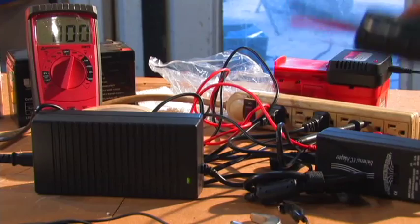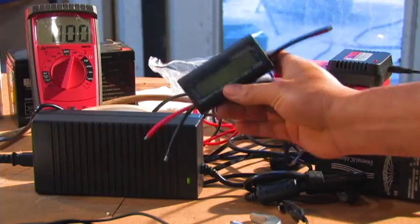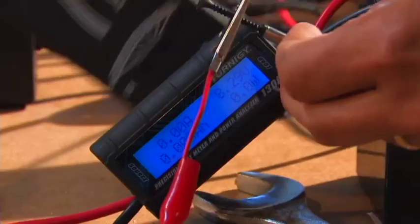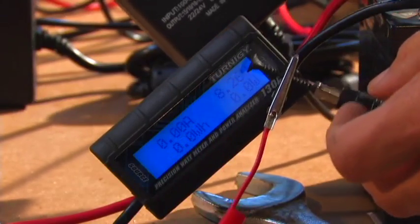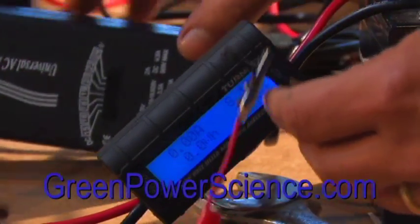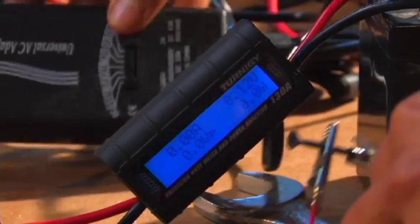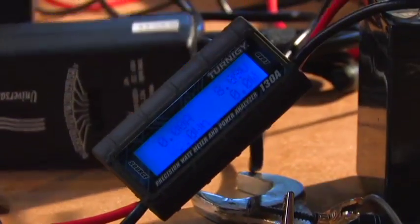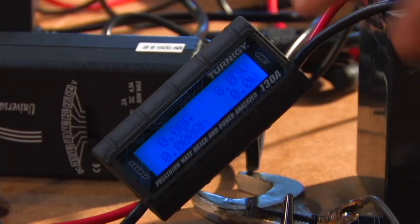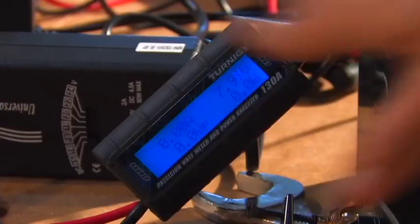Now I'm going to hook up this DC amp meter — it shows current, watts, and everything — and we're going to see if these will actually charge this battery. This is a simple charger like you'd use for laptop computers. I bought this one because it has a 90-watt output, so there's less chance of destroying it. I'm just clamping these on. If the battery gets up close to 10 or 11 volts, you can see the watts displayed here — right now nothing's going on because there's no current transferring.